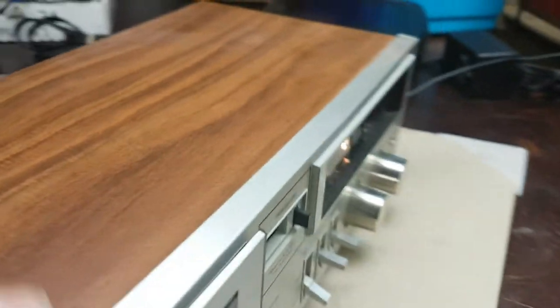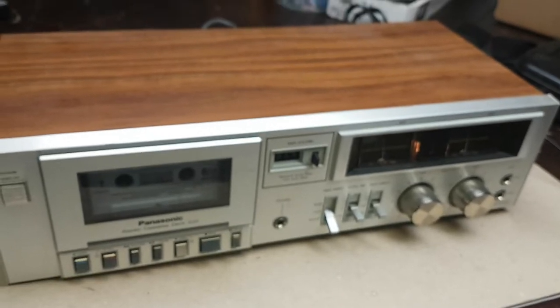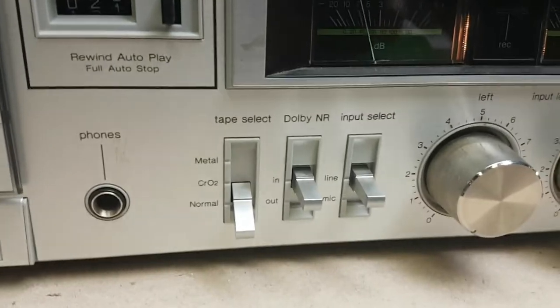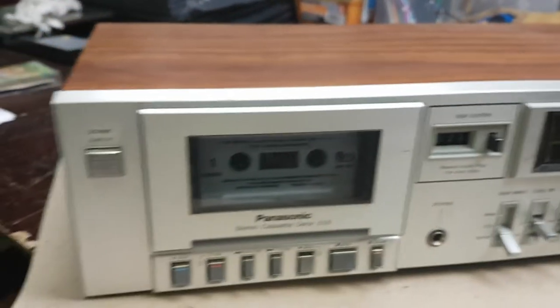I think this would be pretty nice with any old stereo system. It's got a few features — not super fancy, but rock and roll. We'll go ahead and hold on this video.